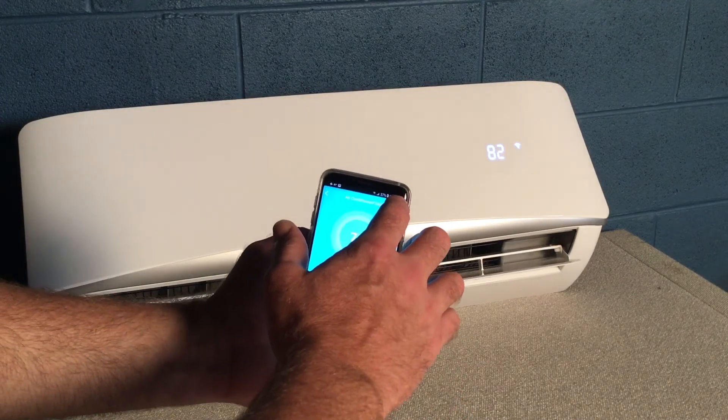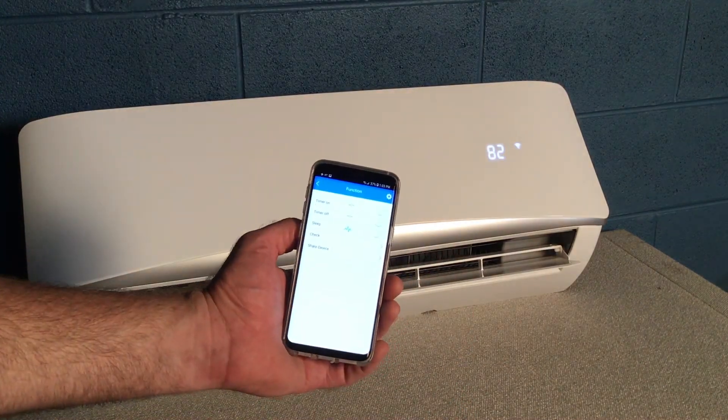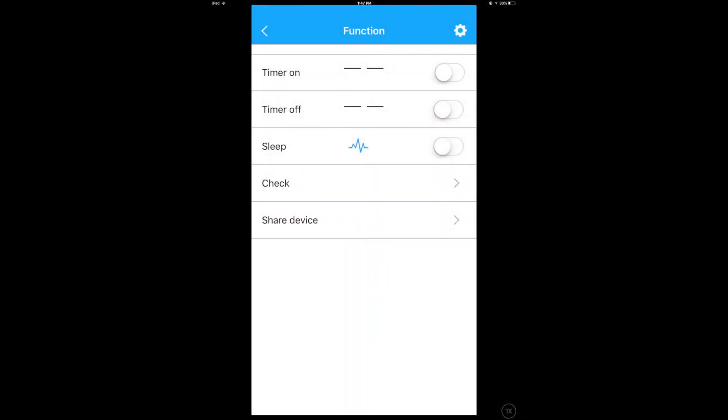To access schedule functions, tap in the upper right of the screen. Here, you can set time on and off for every day of the week. Toggle to sleep mode and edit the temperature curve for overnight comfort and power savings.